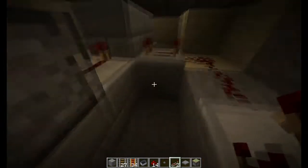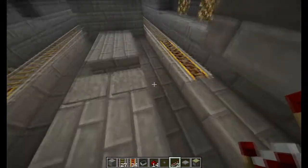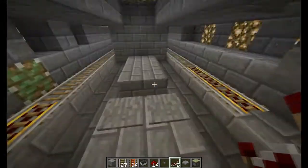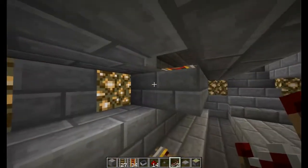I have three repeaters on the fourth notch because I want a bit of time before the cart shoots off, and I get that with three repeaters. Simple enough.